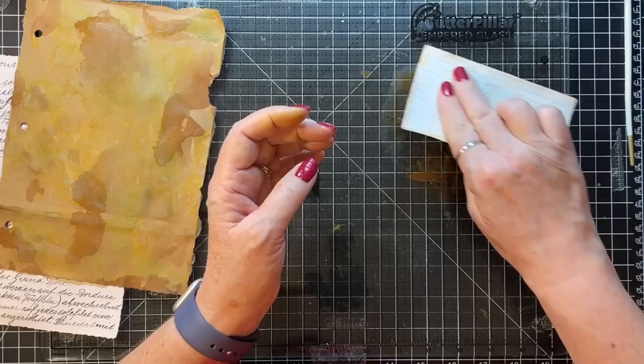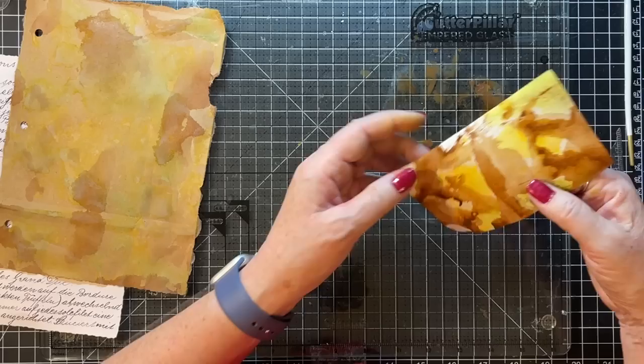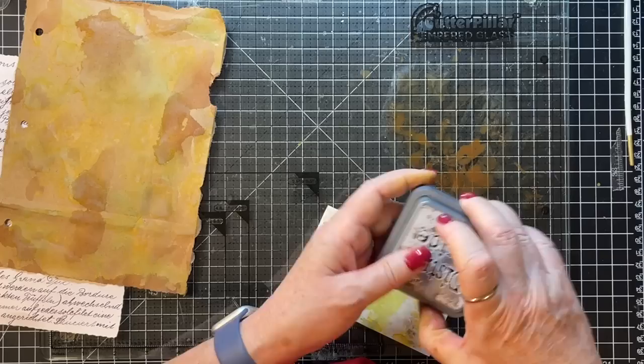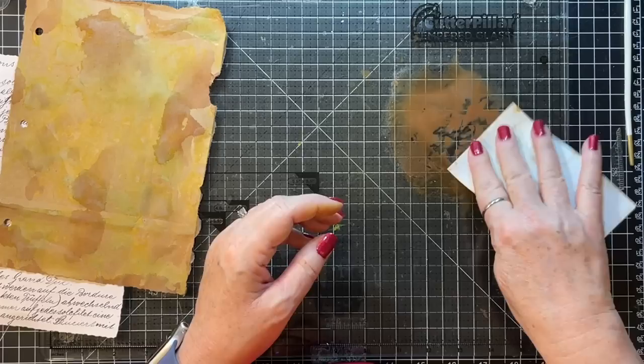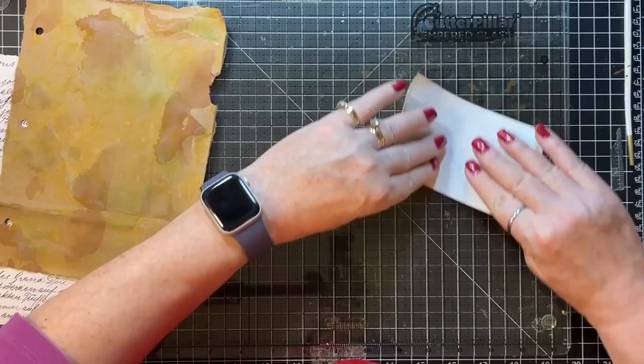I'm being too careful about putting it in — I need to just smoosh. Yeah, I needed more color. We can go back a second time anyway. Let's squirt more. Starting to curl, getting real wet. Oh, that's interesting.